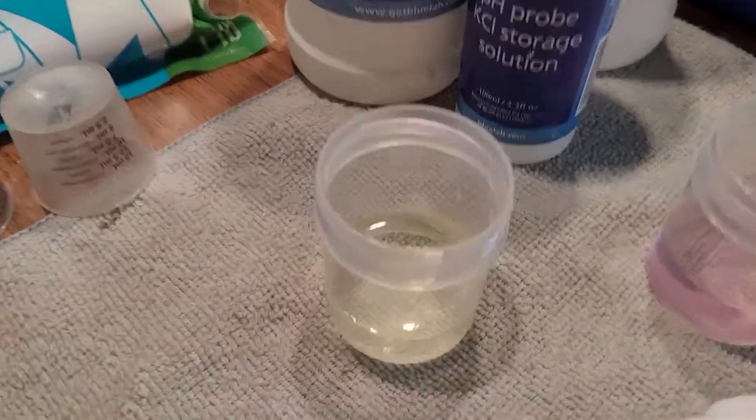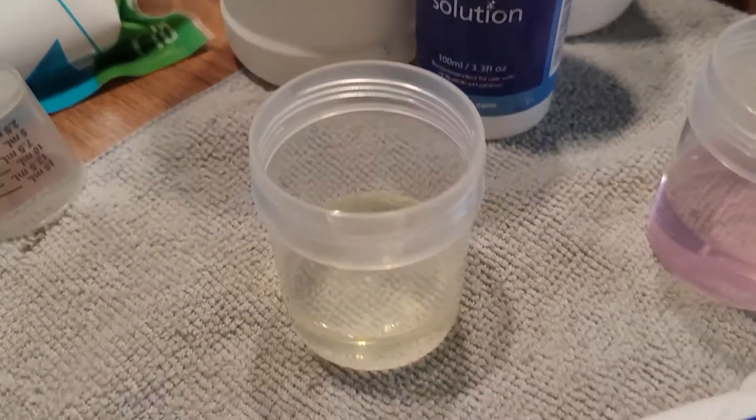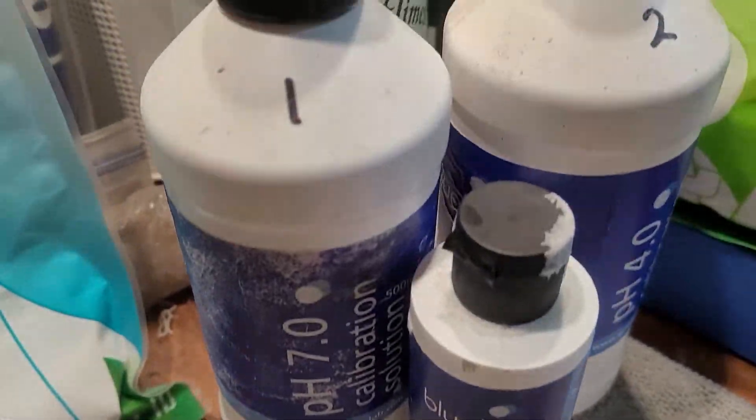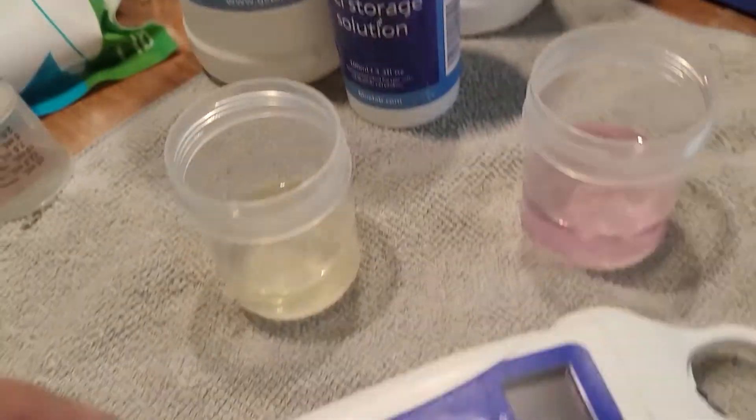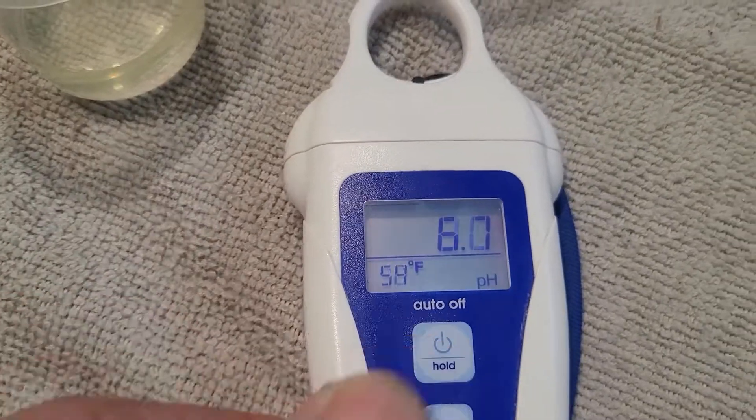Alright, let's get into this. We're going to calibrate these BlueLab instruments here. You're going to need a few things — you're going to need the solutions. The number one we use is the pH 7, and then the pH 4. It's just a stable 7 and 4.